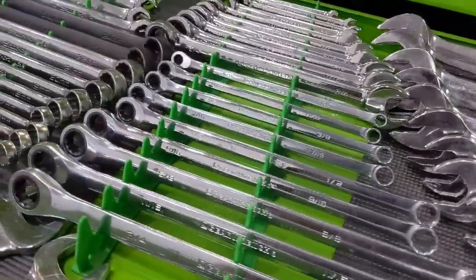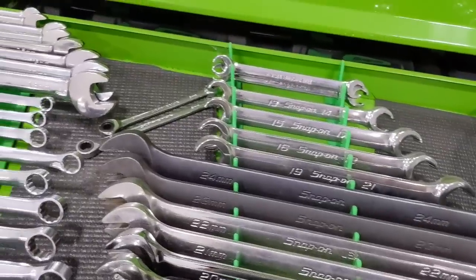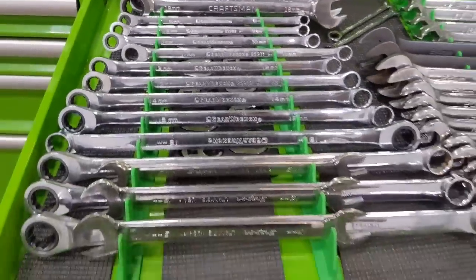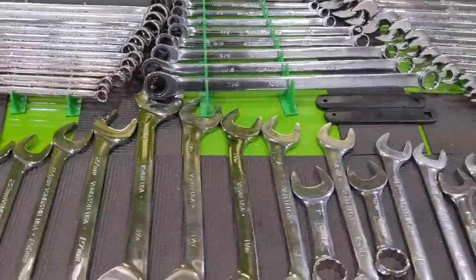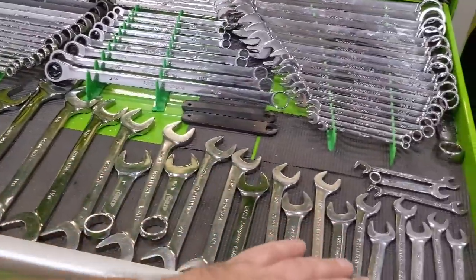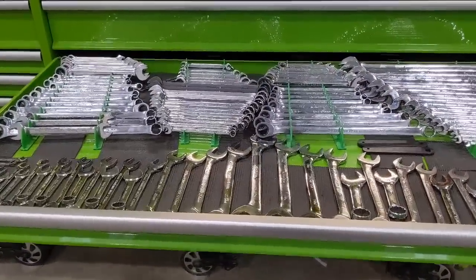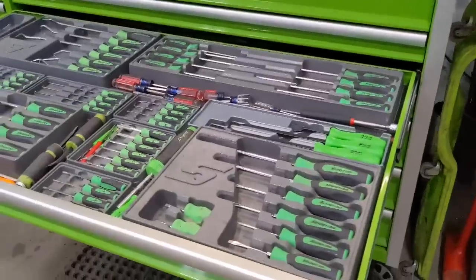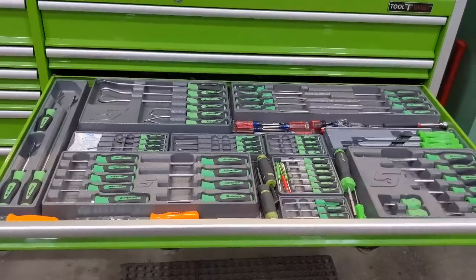Got some Snap-on, some GearWrench. These are the extra-long Snap-on metric — never really use those. Line wrenches, some Craftsman back there, GearWrench, and then pretty much a full set of Snap-on angle wrenches — awesome for hydraulic work. Got both metric, which I don't really use, and standard, which I use all the time. If you're doing hydraulic stuff, definitely need the standard.